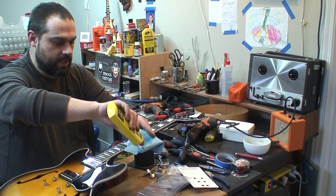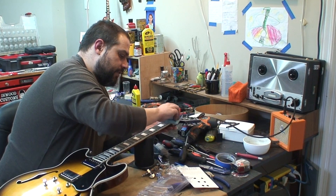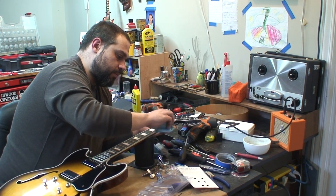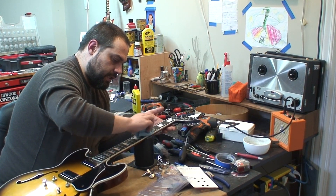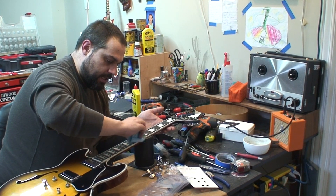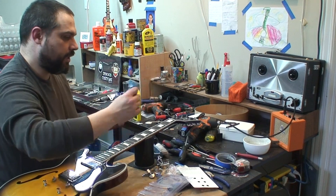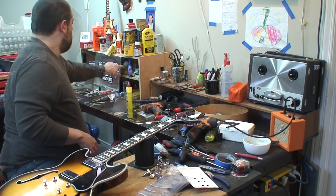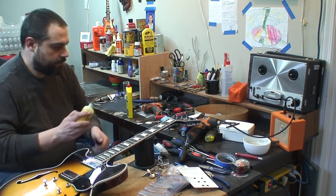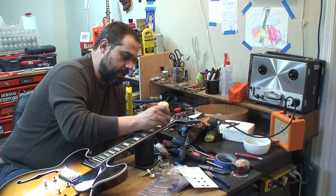Lots of people still ask what the naphtha is for — cleaning. I use it to clean dirty fingerboards after I've polished the frets, right before I put a little bit of oil on it, to clean out all the old dirt. That's what's on your fingerboard. Then I give her a good coat of the Earl's fretboard oil.